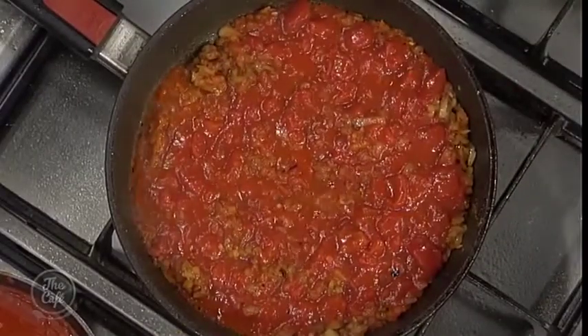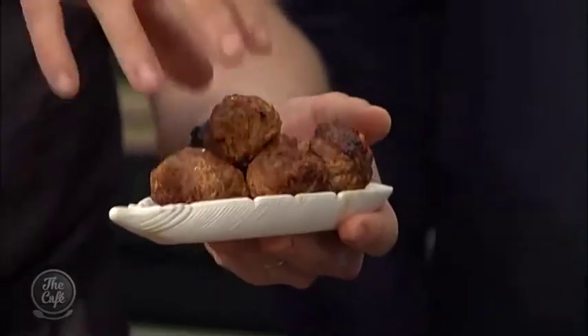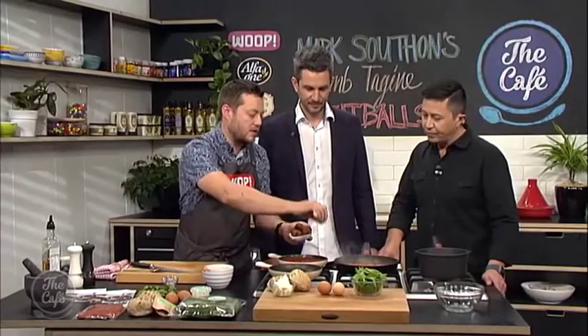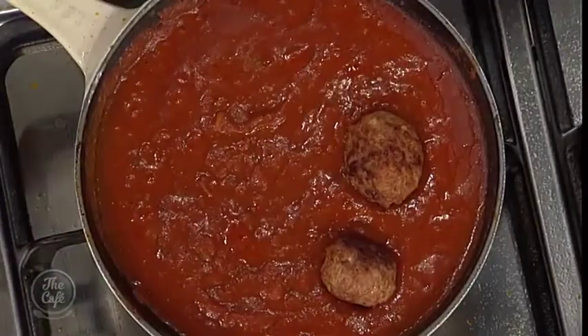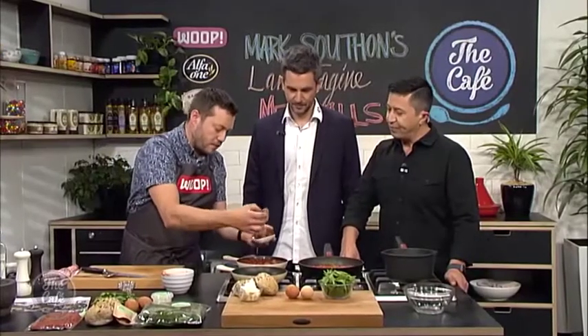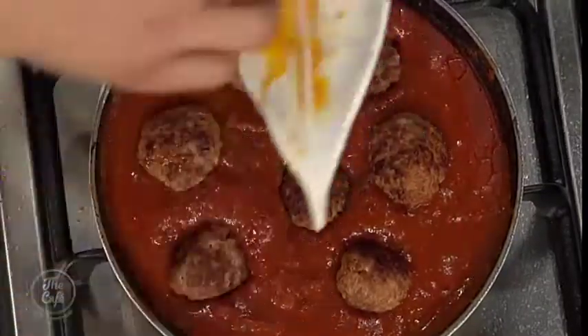In the same pan you cooked the meatballs off, you sweated some onions, added garlic and then some spices — smoked paprika, cumin and chili flakes. If you don't want it too hot for the kids you can leave out the chili, but a little heat is really nice. Then add some tomatoes, bring to the boil and slowly cook to thicken and intensify. Here are the meatballs — sealed off, still a little bit raw in the center, which is what we want — and now we pop them into the sauce.